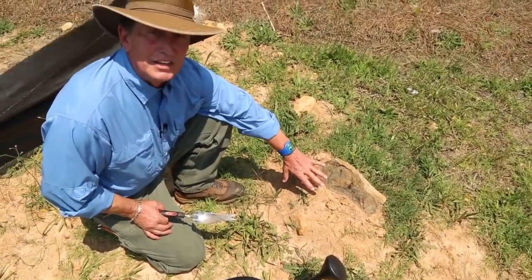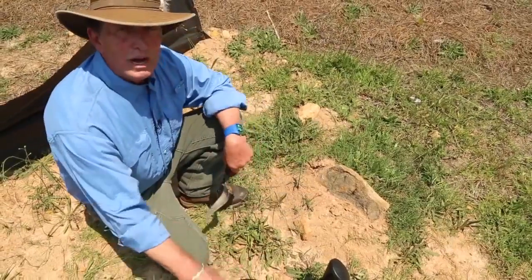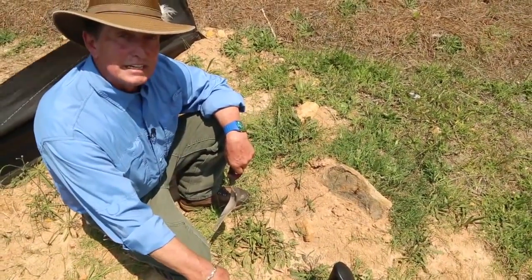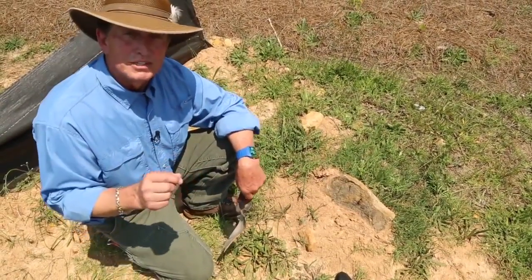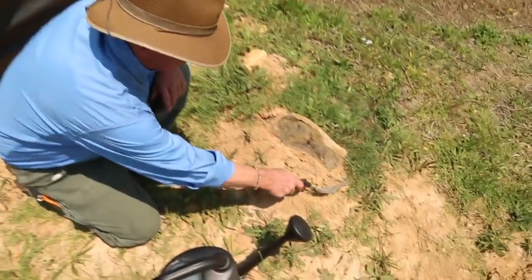We want to come out here in the heat of the day. Whenever I start cutting off some of this top, they're going to start pouring out. When they do, I'm going to start pouring it on, and we're going to take these things out as much as we can today. We're going to come back and repeat the process tomorrow to eliminate this mound and this threat.